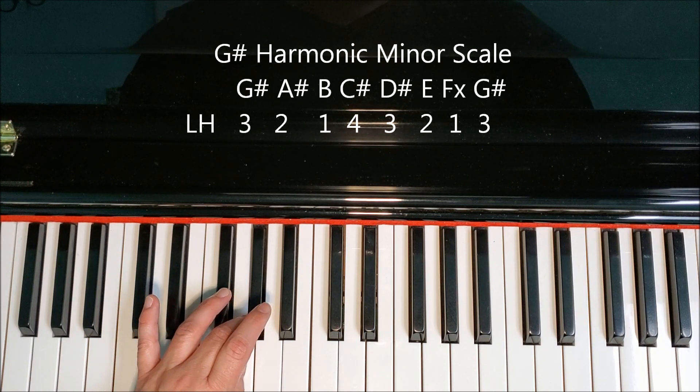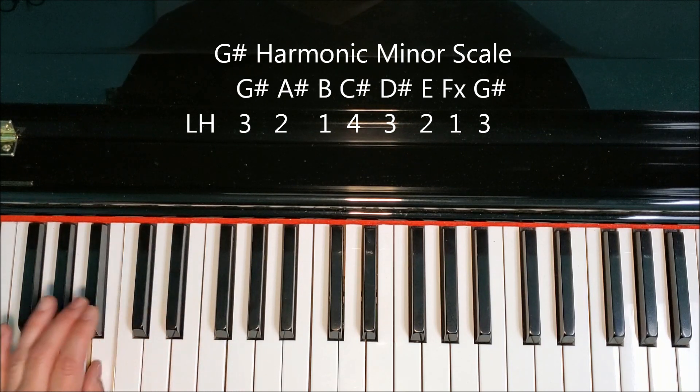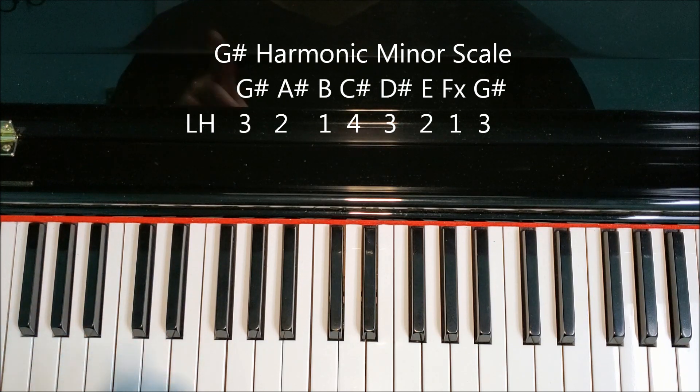Then we can go to our third finger on the G-sharp. Back down: three, one, two, three, four, one, two, three. Just remember to put the fourth finger on the C-sharp in the harmonic form and then we've got it.